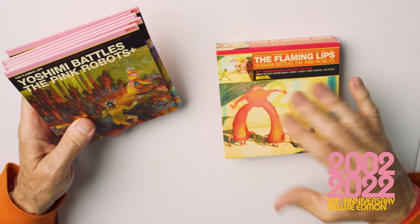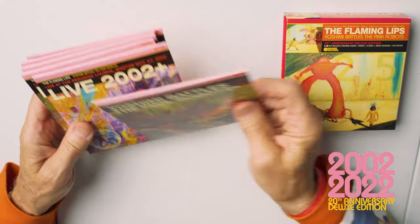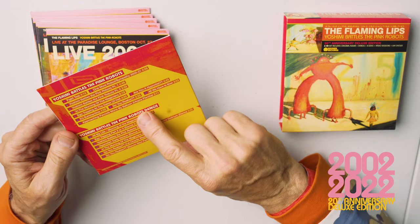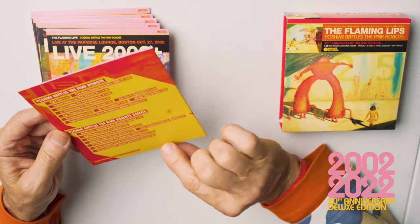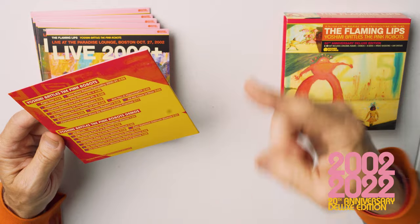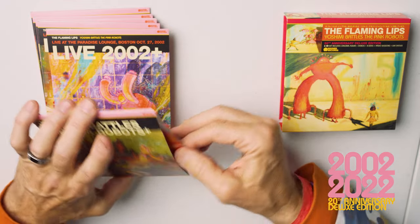One of them is the Yoshimi Battles of the Pink Robots album, but since it's CD there's lots more stuff on that — there's demos, stuff from some radio shows, lots of great stuff. I'll go through what some of the demos are in some other episodes, but we'll get to just what's happening here.